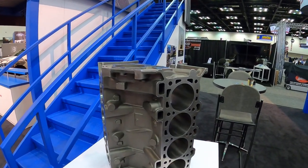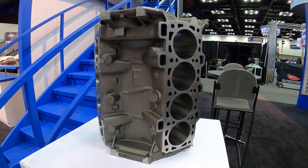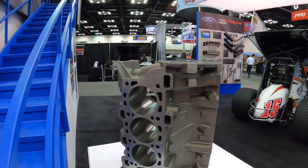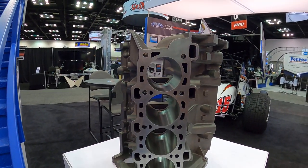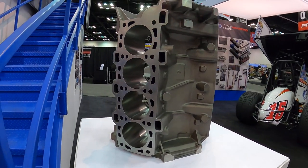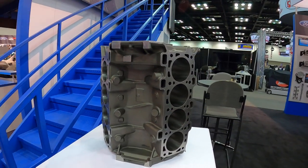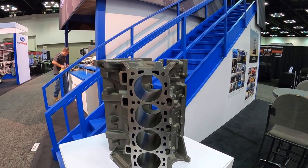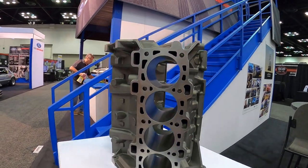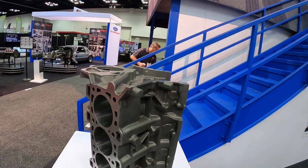You're definitely going to want to take a look at this — it is a cast iron Coyote block. So if you guys are making ridiculous power and having trouble keeping your cylinders straight on your aluminum block, or maybe you've got some oil issues with the plasma wire coated bores, this is going to be your answer. I've been asking for this for years and it looks like Ford has finally came through with it.